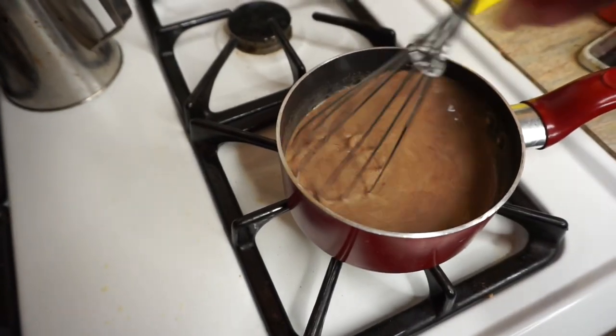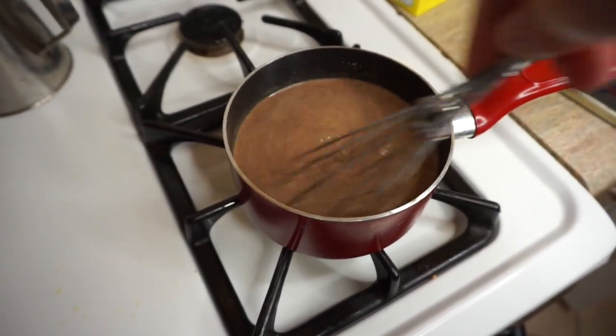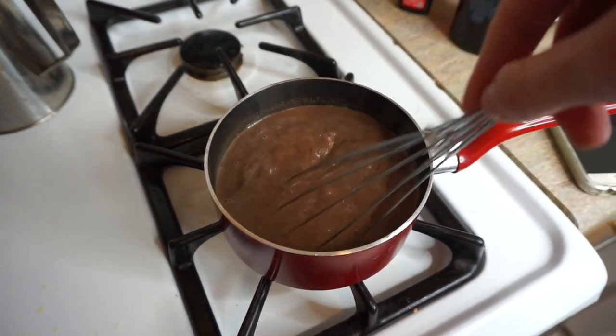Now go ahead and whisk all those flavors together. Keep whisking until everything starts to mix in well together. Once everything's all mixed together, you don't want the mixture to boil — you just want your milk to look steamed.